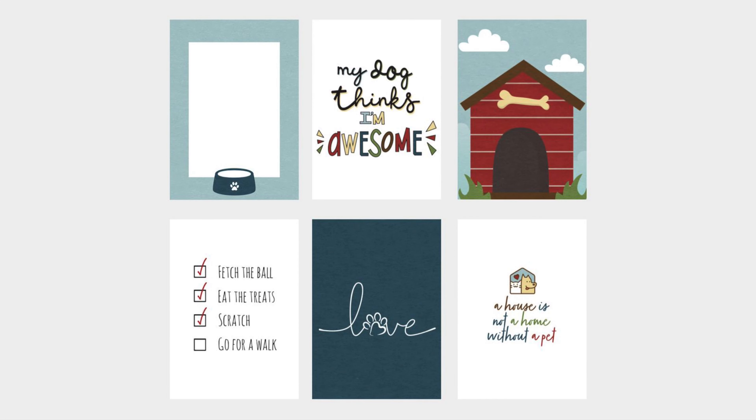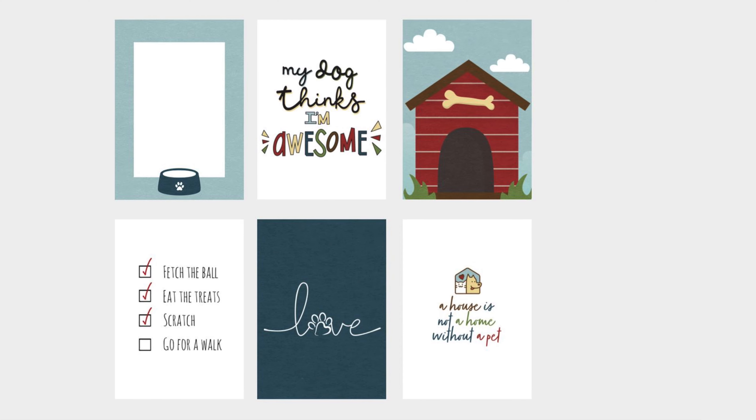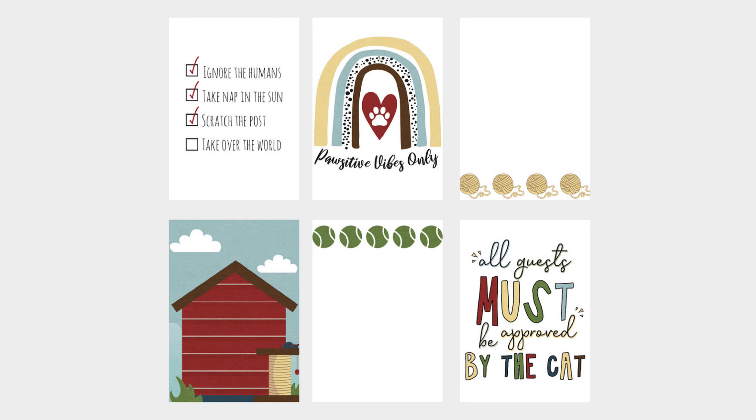I'm going to take a quick walkthrough of my collection Paws and Claws, which focuses on dogs and cats. These are the 3x4 journaling cards, also known as pocket cards. You can use them for any type of scrapbooking, whether it's pocket pages or traditional layouts. I am a digital scrapbooker, but these tips would work just fine for paper scrapbooking or hybrid pages.